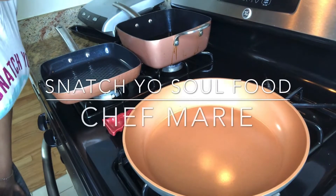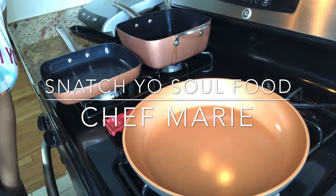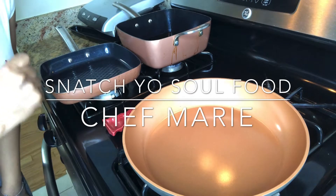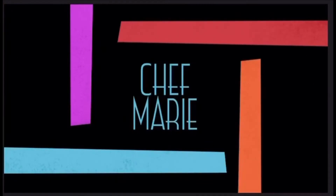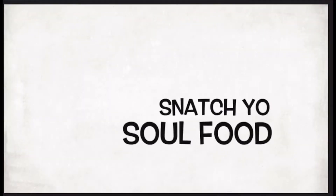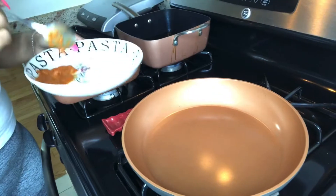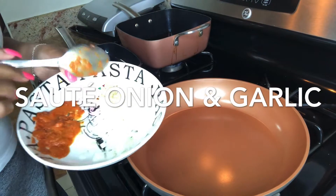Hello guys, welcome back to my YouTube channel Snatch Your Soul Food. On today's episode we are going to be learning how to make pastelitos. What I have here is a little sofrito, onion, and garlic.